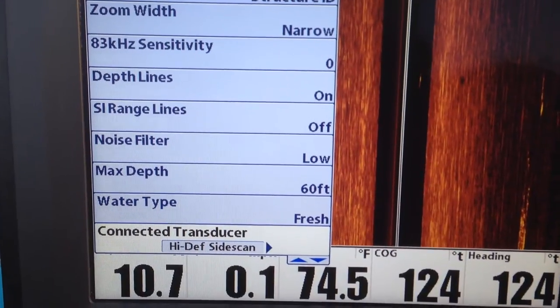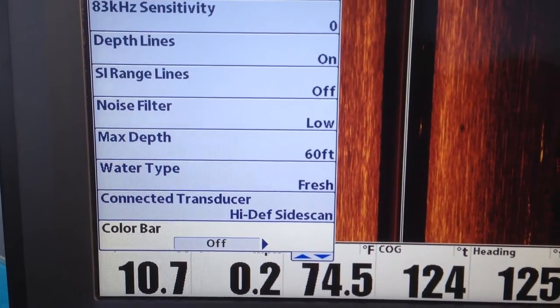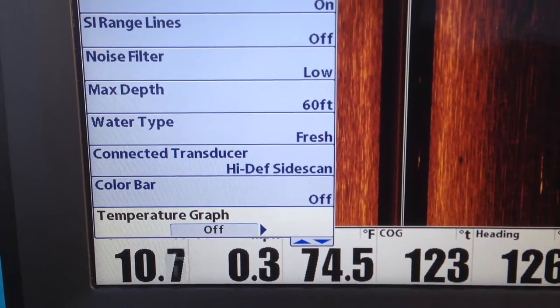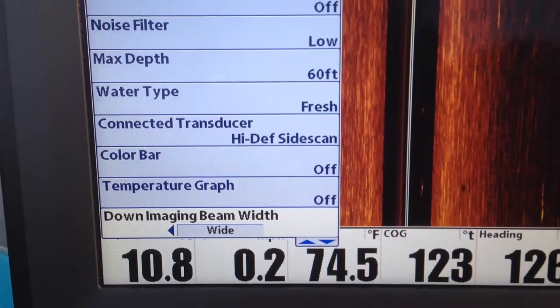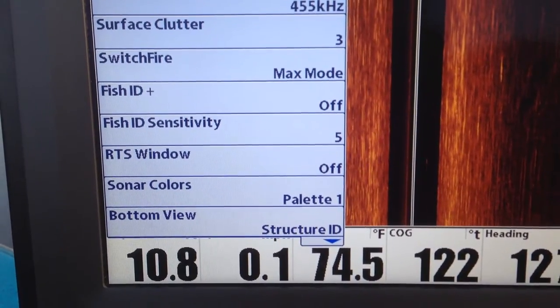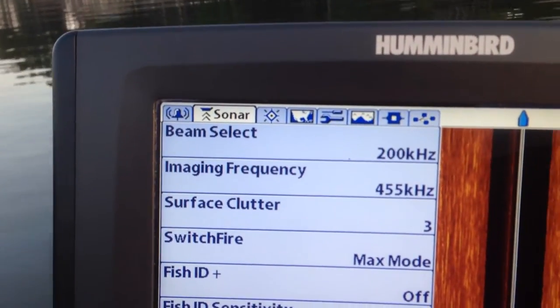Water type is fresh. High definition side scan — transducer is connected. Color bar, and once again it's 2D, you can play with it. Temperature graph. Down imaging beam width. DI colors. And then when we're done it goes right back to the active window.